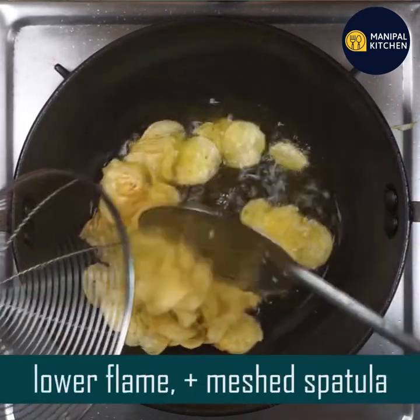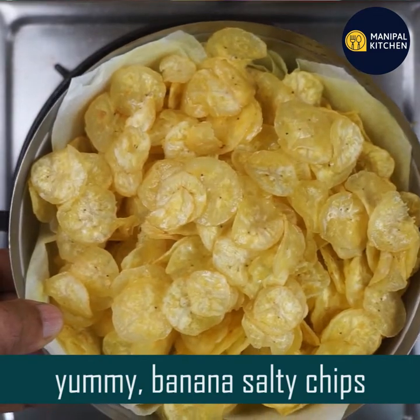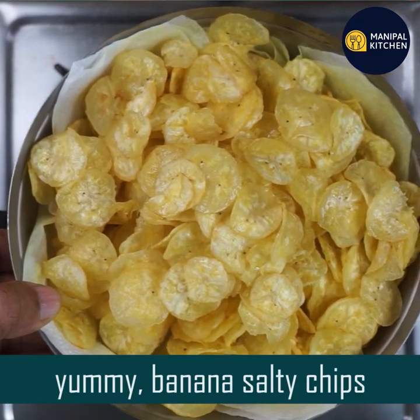Stir the flame and transfer the spatulas into the mashed spatula. Now I'm going to transfer to the colander. Now I'm going to use yummy salty chips.